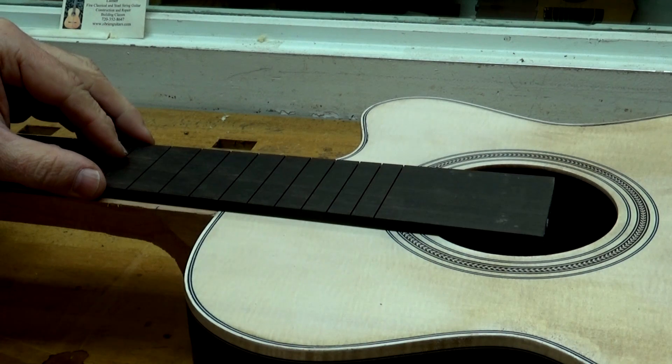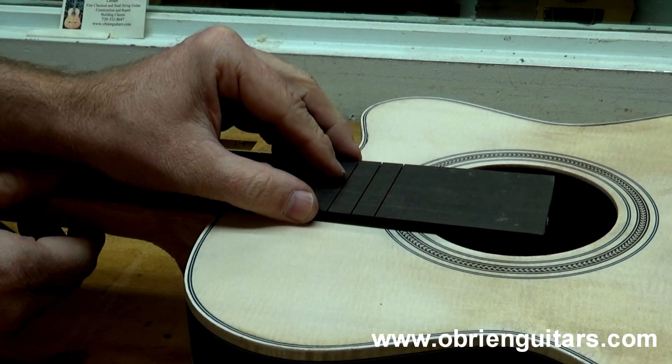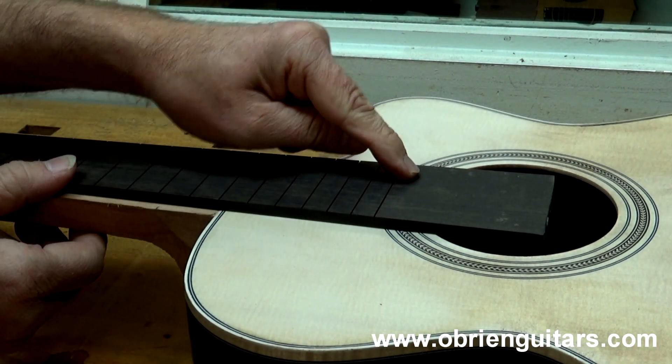Today's Tips to Jure mailbag question comes to us from Robert — Scott from Horseheads, New York. He writes: 'I have always struggled with getting the end of the fretboard cut to the right length. Have you got any tips to help make this process easier?'